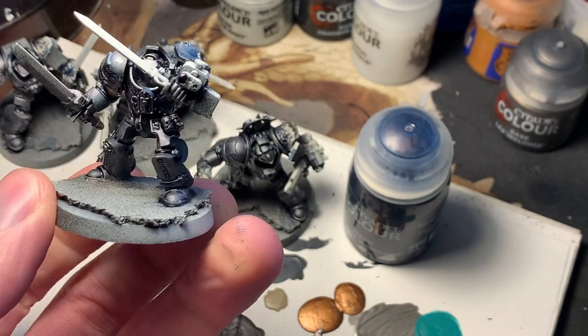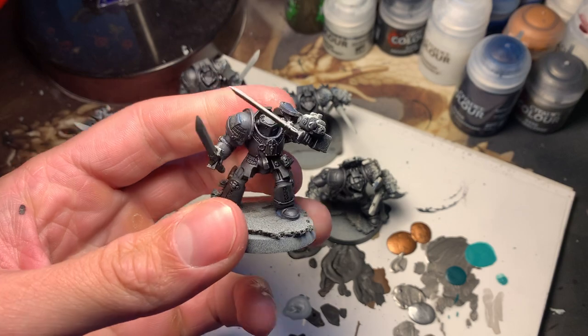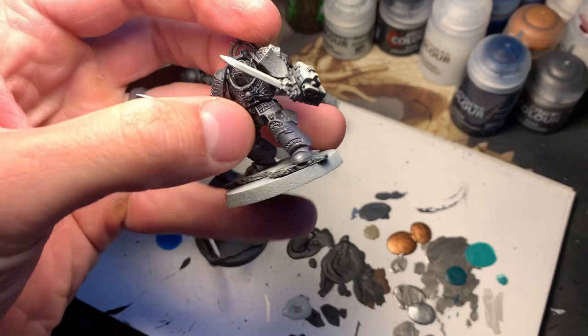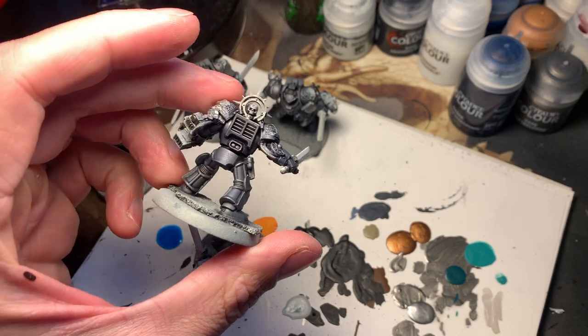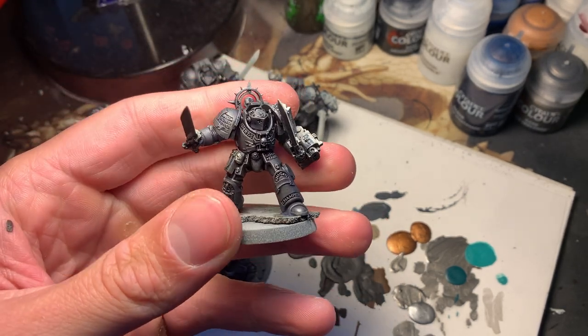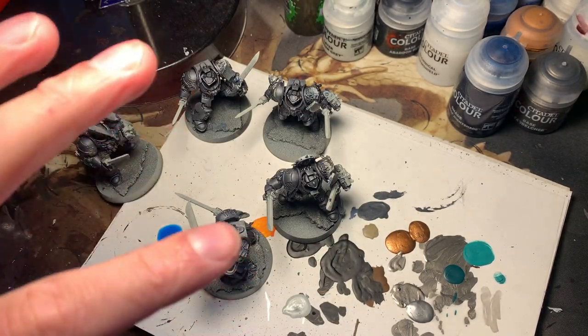Now we're gonna let them dry before putting on the next layer of silver. All right, that's all dry, so we're gonna put another layer of Lead Belcher on. I'm just noting how much lighter it looks than my usual Grey Knights, and I think the white spray on top really did that. You can kind of see the effect of the zenithal, just a little bit. Let's put that other layer of Lead Belcher on top, just a dry brush.